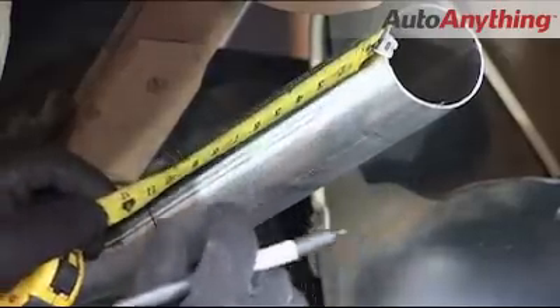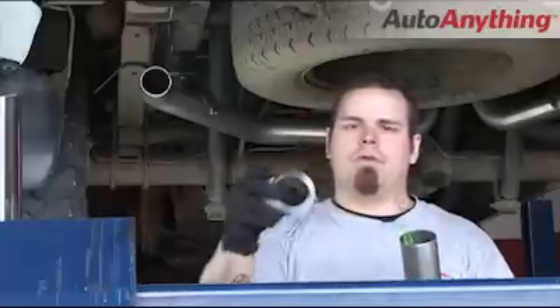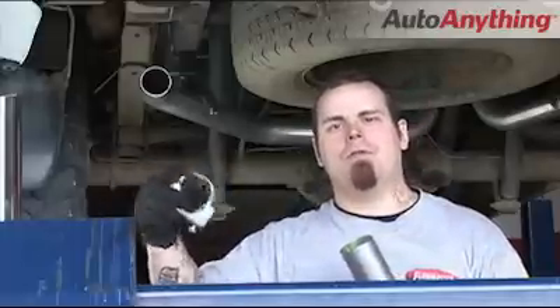Now that we've got our tailpipes into position, keep in mind this system offers two different styles — straight out the back or out the sides. If you decide to go out the sides, remember you've got to cut 12 inches off each tailpipe. On this particular truck we decided to go out the sides, so we went ahead and cut 12 inches off each tailpipe. Now we're going to go ahead and install the outlet pipe along with our 2½-inch clamp and then both of our tips.